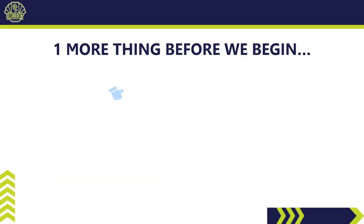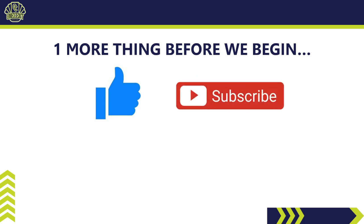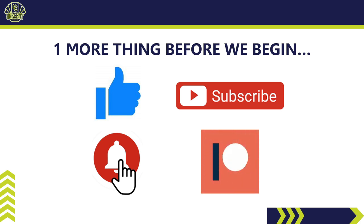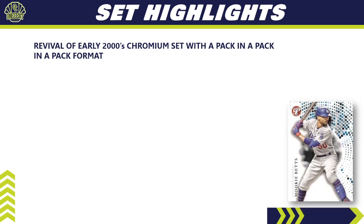Before we begin, be sure to hit that like button — it's the best way to support the channel. If you haven't already, hit subscribe so you can see all the set guides as I release them. Hit the bell notification so you know as soon as they go live. And if you haven't checked out my Patreon page, please do — that's where you get into my breaks, Discord access, monthly packs, break credits, and so much more. Link is in the description below.